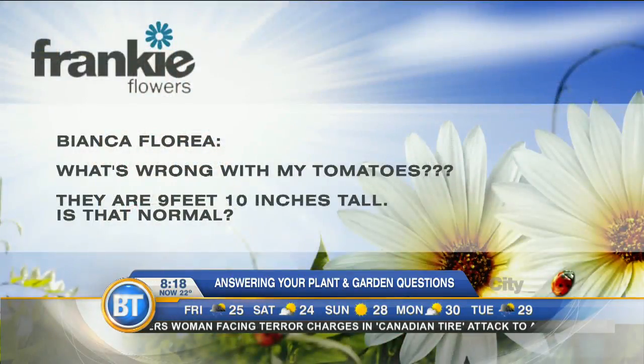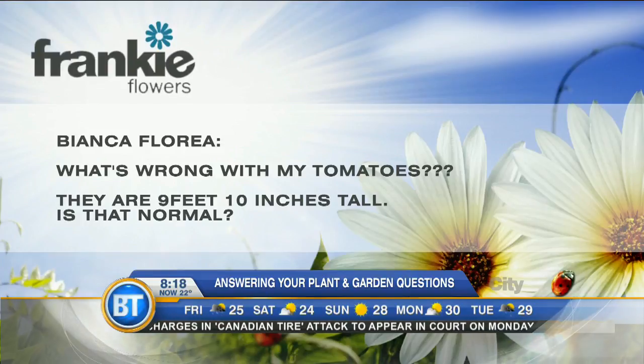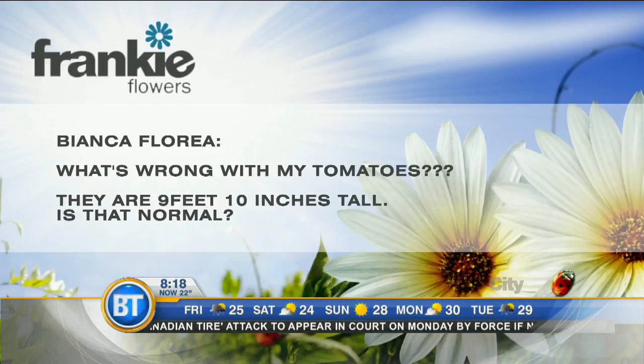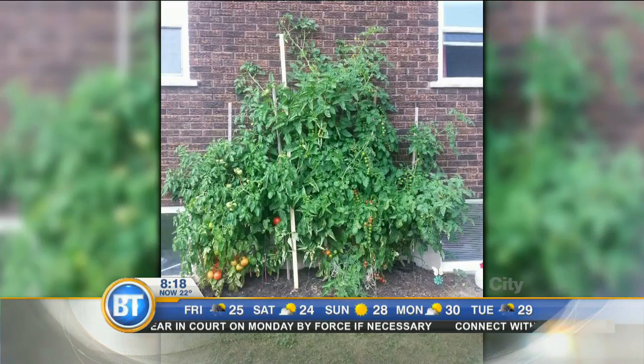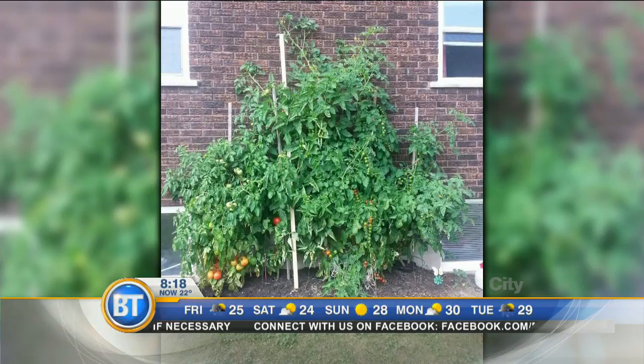Bianca is up first. She asks: 'Frankie, what's wrong with my tomatoes? They're not 10 inches tall — is that normal?' Let's take a look at the picture of her tomato plant. This plant is a vine type tomato — an indeterminate variety — which will grow eight to ten feet. That's not untypical, and it has some good yields happening on there.